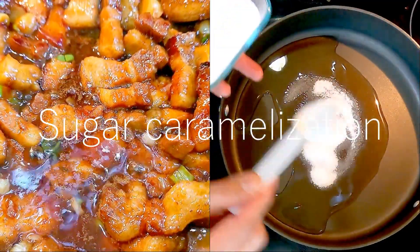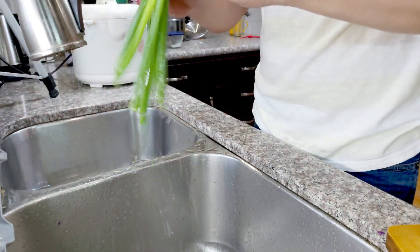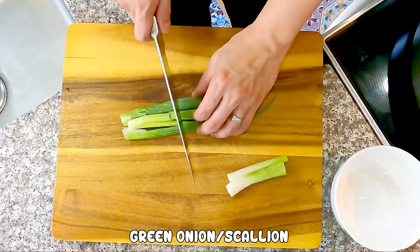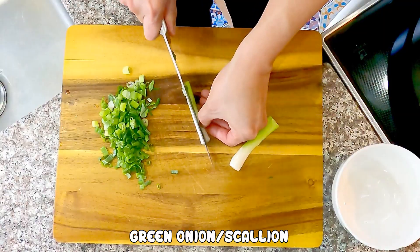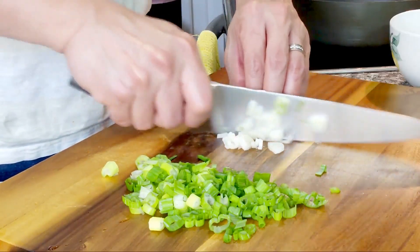This is where the beautiful colors come from. While preparing the rest, make sure to keep an eye on the stove — it can burn fairly quickly. Some green onion. I am setting the white part aside for now. I like to split those big parts in half before dicing. It's just a personal preference, so you don't have to.